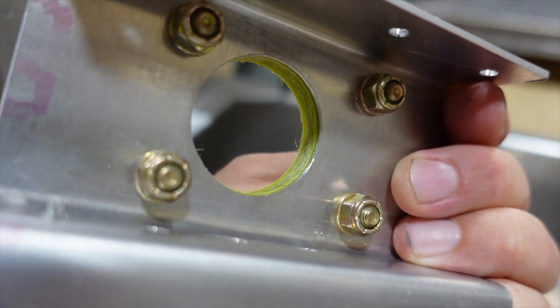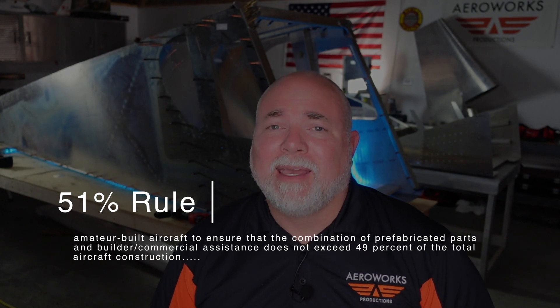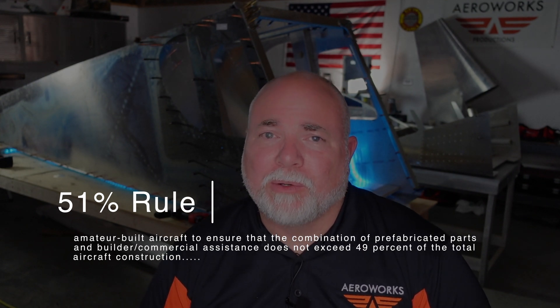A couple of things we found were some discrepancies, and that's part of home building. That kind of leads me into the topic I want to talk about today. If you are just getting into home building for the first time — kit home building of aircraft — there's something called the 51% rule. And this was definitely one of those 51% weeks.